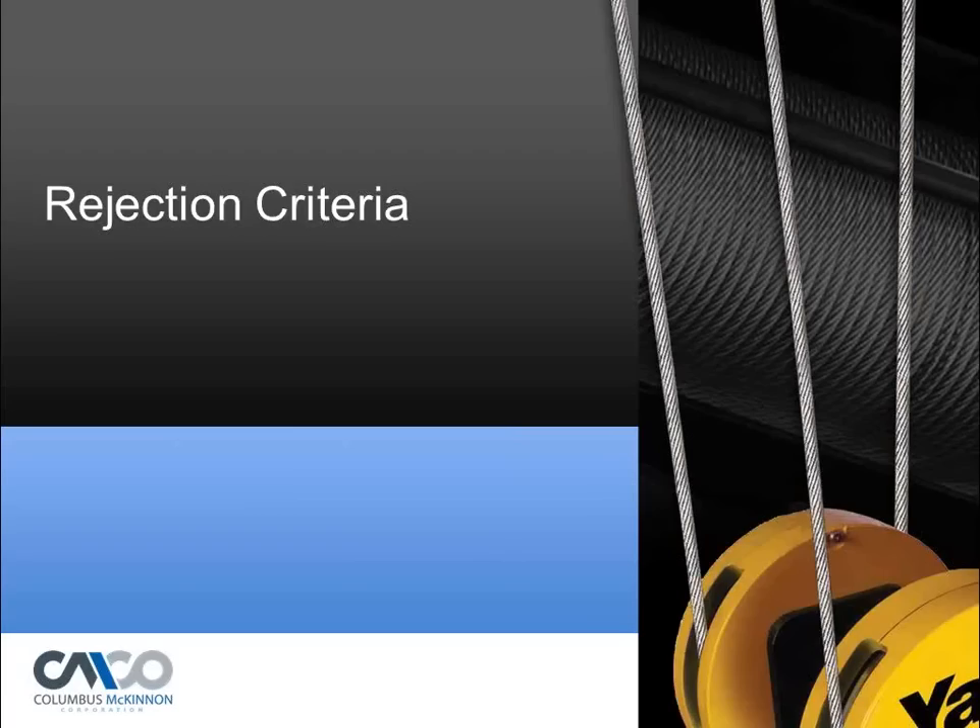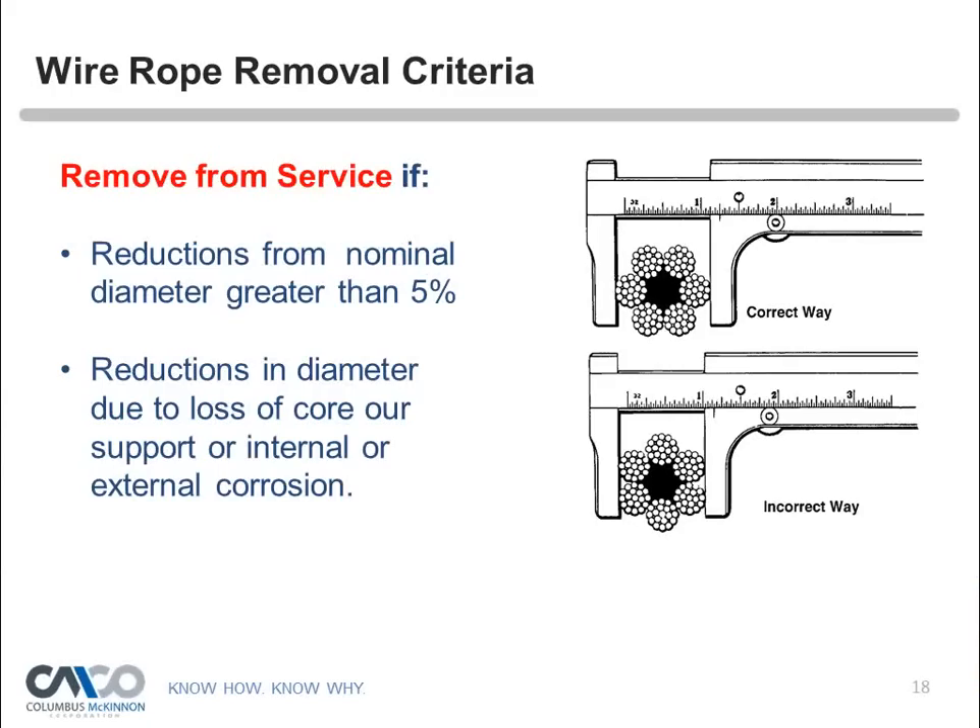When doing inspections, maintenance crews need to take measurements. There's no specified distance on how often, but you want to focus on the areas being most used in your running ropes. Measure across the crowns and not on the flats to get the correct reading. Reductions from nominal diameter greater than 5% are cause for rejection. Reductions due to loss of core support or internal or external corrosion should also result in rejection.